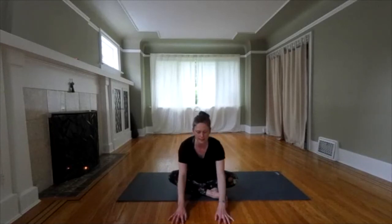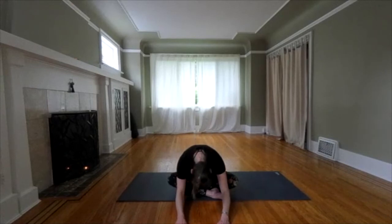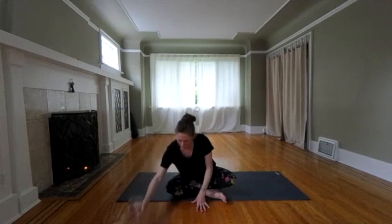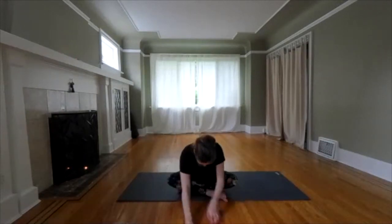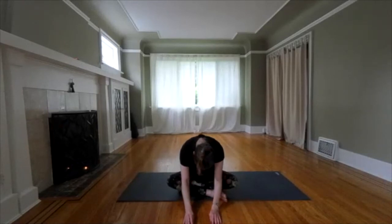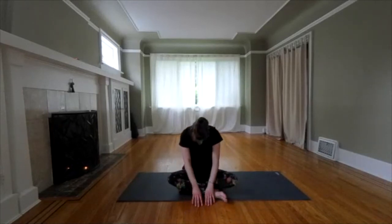We're going to take a forward bend. Hinge forward on your hips. Take a nice easy forward bend. Let your head drop. Take three cleansing deep breaths in through the nose and then let a sigh go through the mouth. Let's come back. Engage your core. Roll your spine back up through center. At the top, give your shoulders a shrug. Let's switch the legs around.